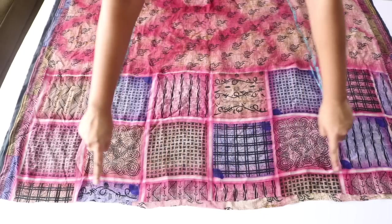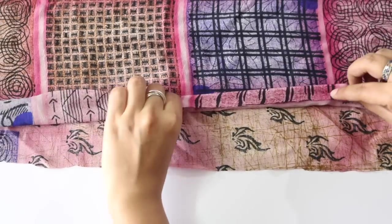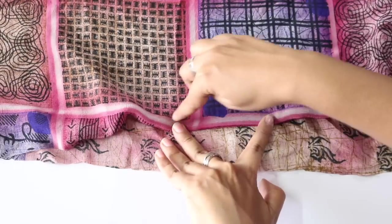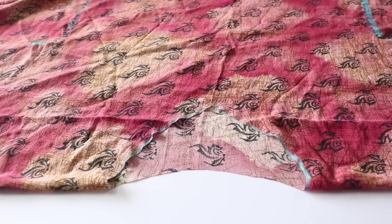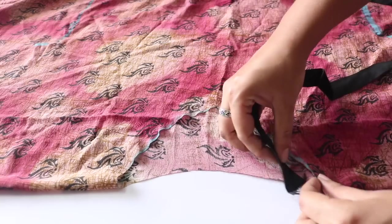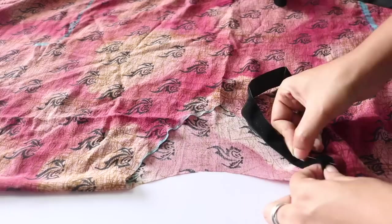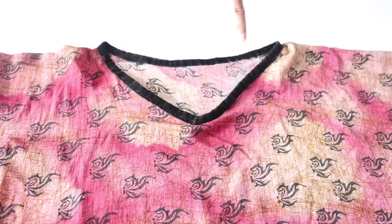Now all you have to do is hem the lower edge of the kurti. For this, fold the lower edge inside by about half an inch, then fold it one more time again by about half an inch, and then simply give a straight stitch over it like I have done here. For finishing the neck, you can either fold it inside and hem it. What I have done is taken a one-inch wide black velvet lace, folded it over the neckline, put it in place with pins, and then simply give a straight stitch over it — and your neck is all ready.